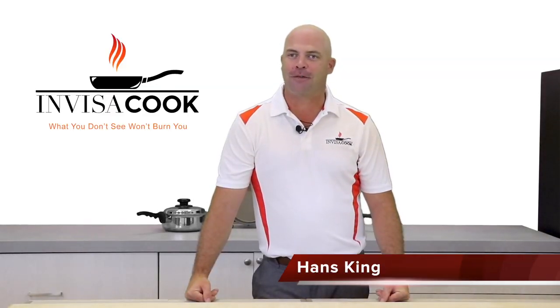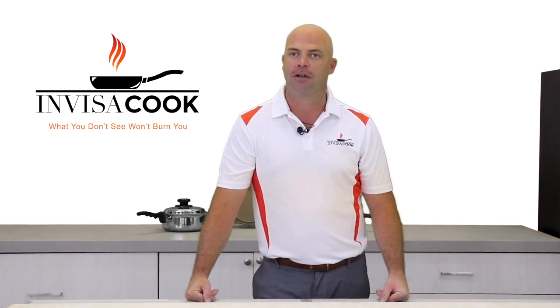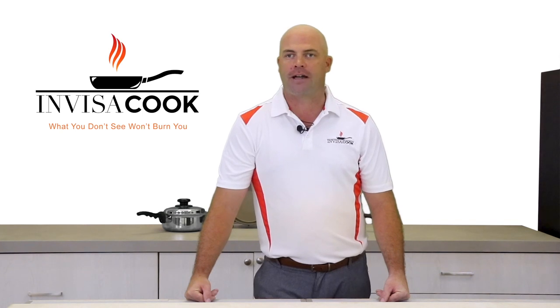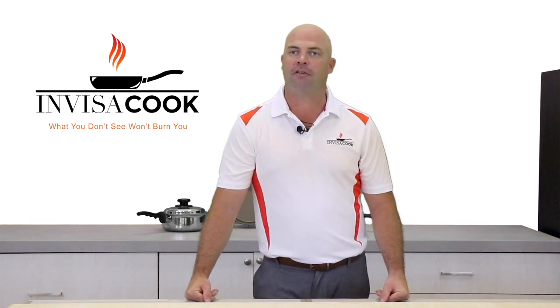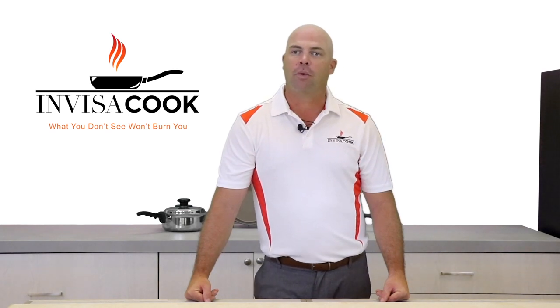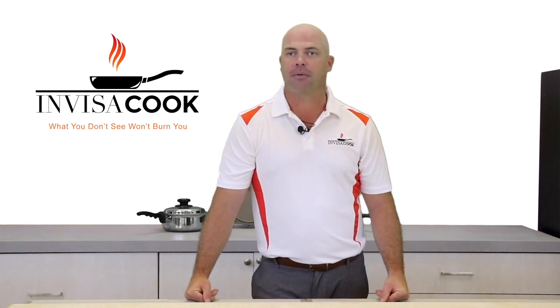Welcome to the installation video for the InvisiCook. I am Hans King and today I'm going to show you a couple recommended methods of installing the new InvisiCook system. We know each surface is different in terms of how it can be installed depending on whether you purchase a granite countertop, porcelain, or a different natural material. But today I'm going to show you how to properly install on a 12 millimeter porcelain countertop with our sync clip system. I'm also going to show you how to install the controller in a drawer-in-drawer system. This process is both modern and simple to complete.